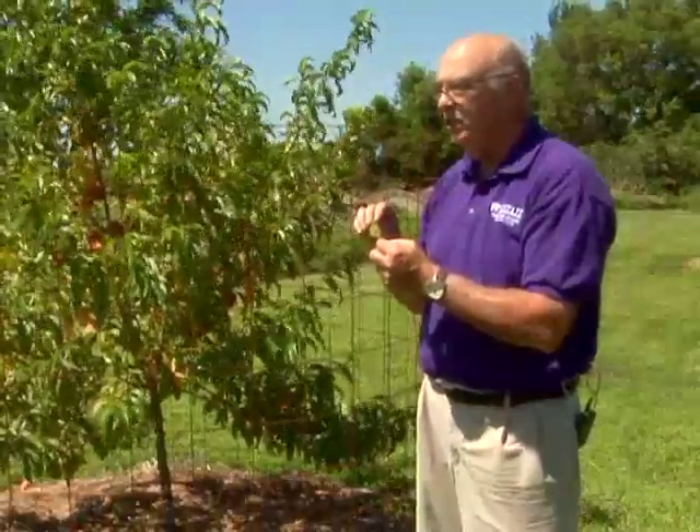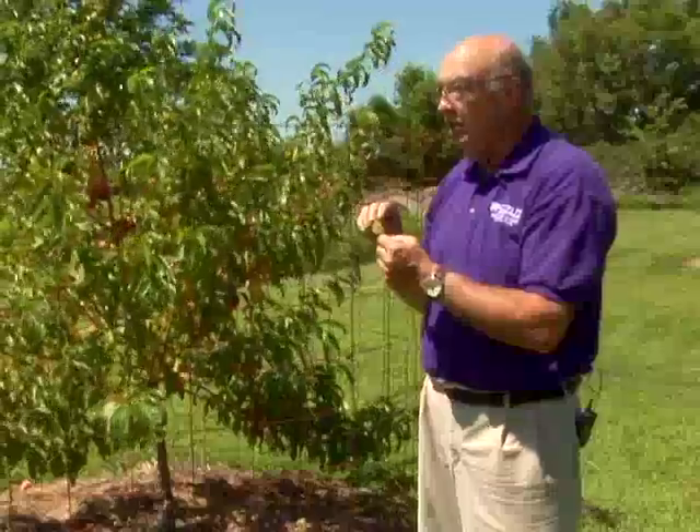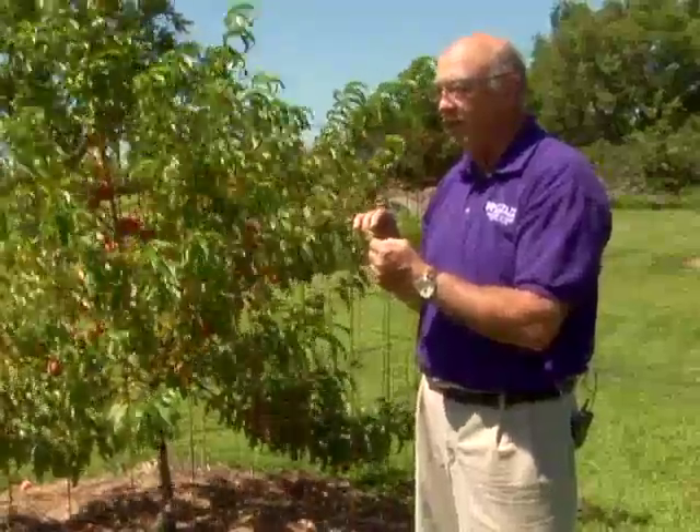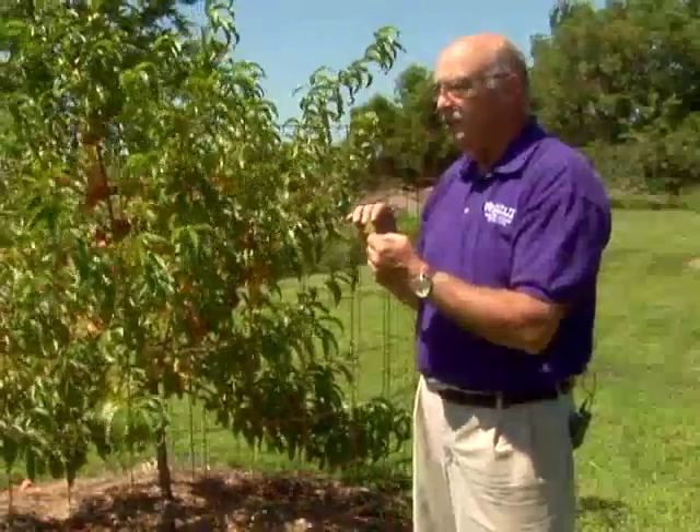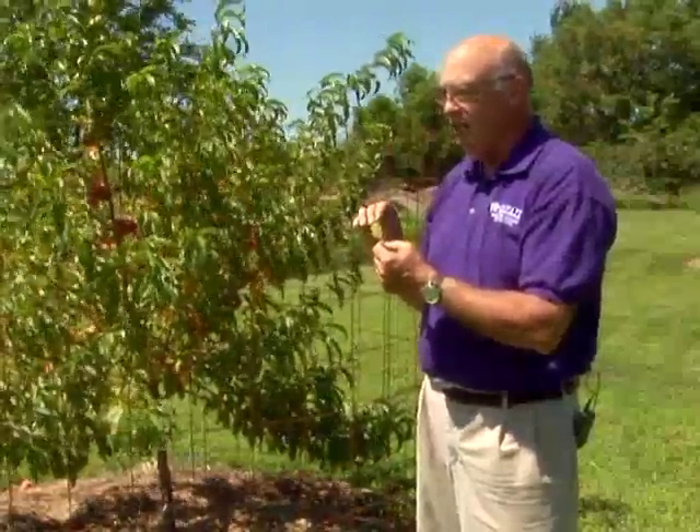Using a non-resistant variety there are things you can do like sanitation, such as cleaning up all the leaves in the fall, but then you're much more dependent on weather. If you have a wet year it could defoliate the tree and weaken it enough that it might take it out, and therefore it's always a good idea to get resistant varieties if you're planting peaches in Kansas.